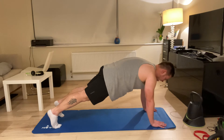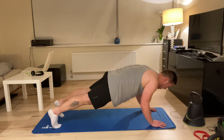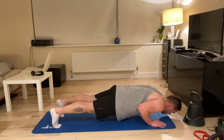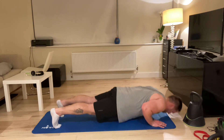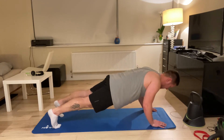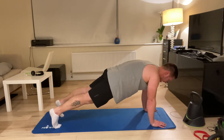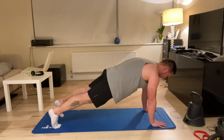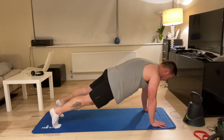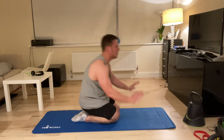Pull it in, squeeze the glutes as hard as possible, drop down to the ground — elbows collapse next to the body — and come back up, going as long as I can go, pushing back up. The whole time I'm squeezing my glutes, and as I come up I push from the floor as far away as I can get.